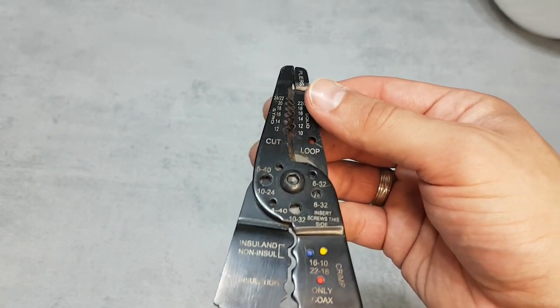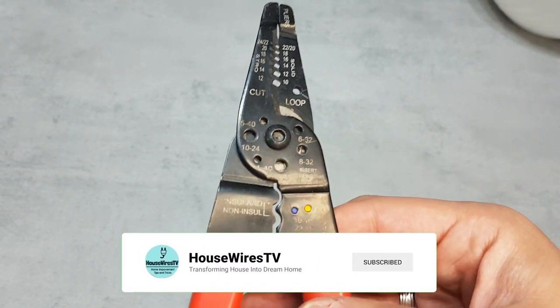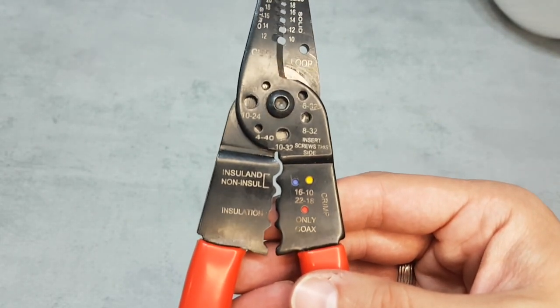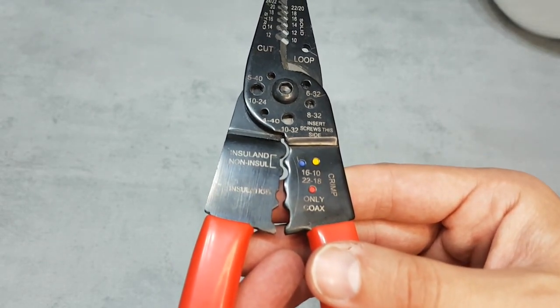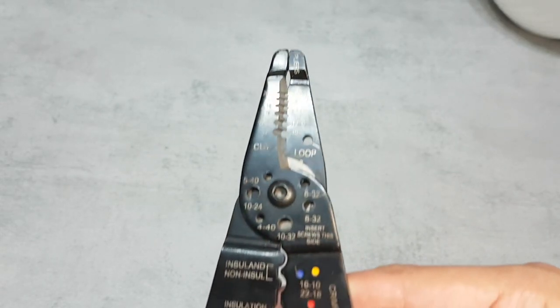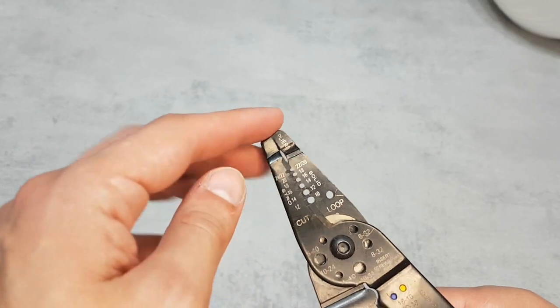In case you are not already subscribed, hit that button to support my work. The handles are rubber-coated, providing excellent grip even in slippery conditions. The compact size and lightweight design make it easy to carry around, making it a perfect companion for electricians, DIY enthusiasts, or anyone working with wires.